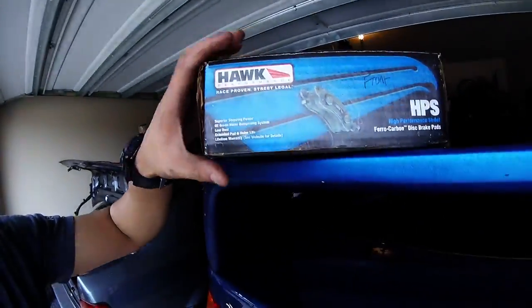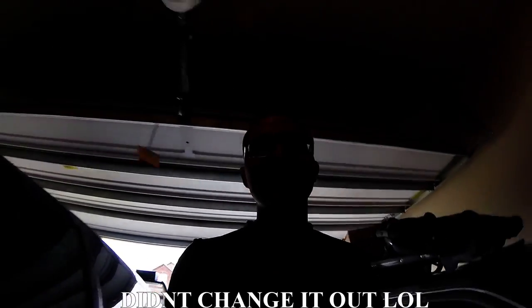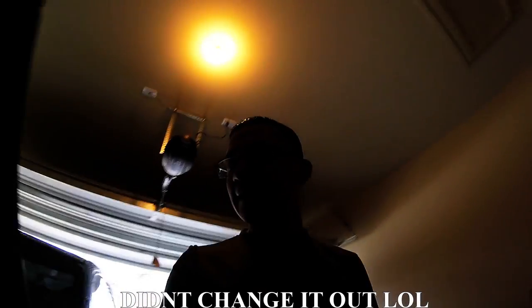Hey guys, it is Friday and I'm so excited because today we're going to be doing a lot of maintenance on the car. I messed up my brakes big time. My brother-in-law gave me the Hawk HP Plus brakes — brand spanking new. Shout out to him. But we need to do an oil change and also we're going to be fixing the exhaust gasket that connects to the header because it's kind of rattling a little bit and it's really freaking bothering me.